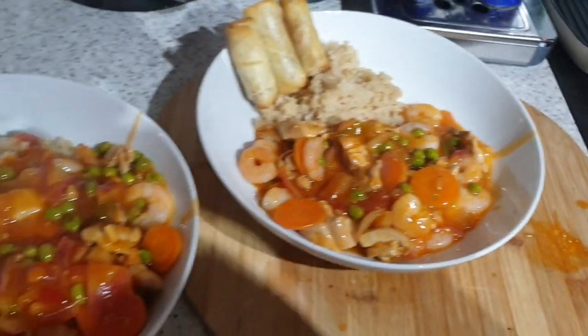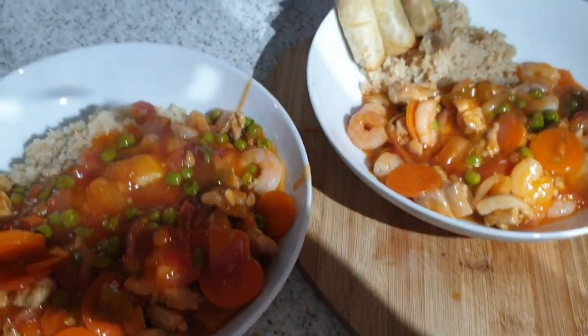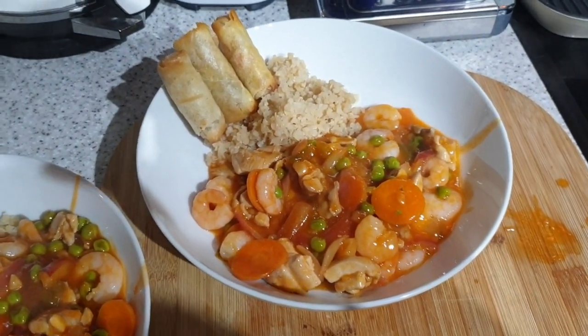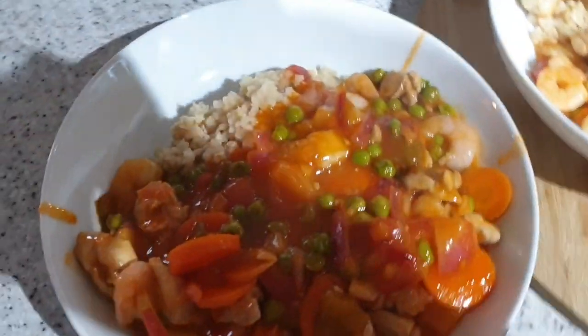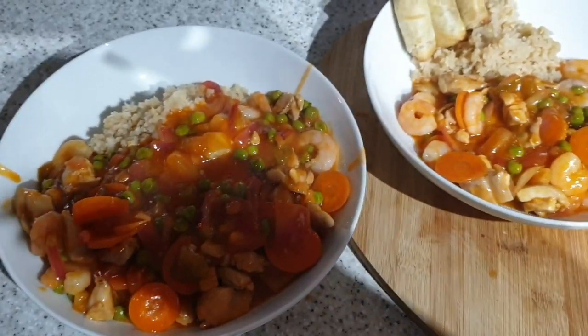It's tea time and John has cooked nearly all of this himself because I'm still feeling a bit ugh. We've got chicken and prawn sweet and sour, and we've added carrot, onion and peas. Then we've got cauliflower rice. John has got rice under all of that sauce. And then we're going to have some veggie spring rolls — John doesn't like his getting wet, so his are on the side.